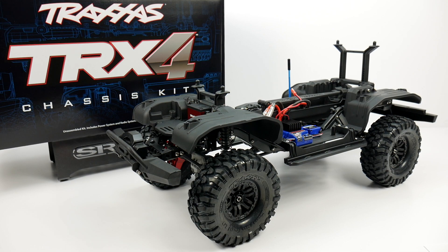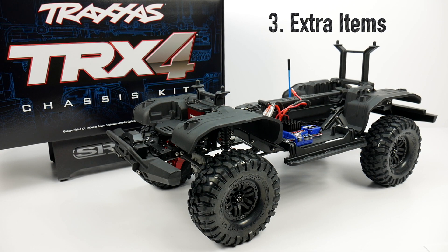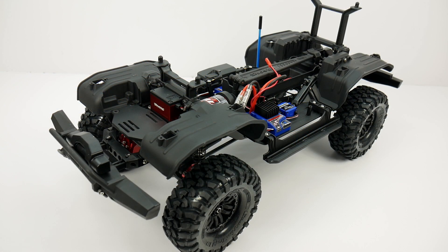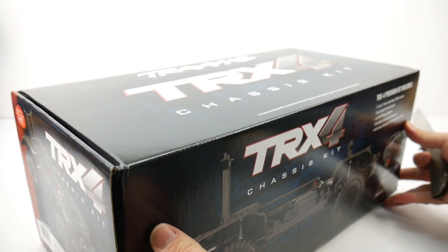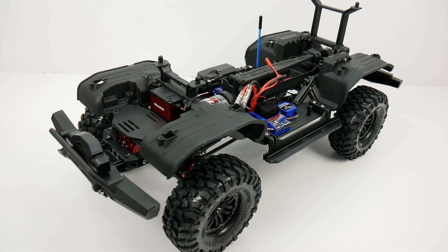Now one of the first things we're going to be going over is the manual. We're going to talk about the tools needed to assemble this vehicle, any extra items I needed for a perfect install and build, any upgrades I installed, how the build went overall, any issues I came across, tough parts of the manual, and finally the future plans for this chassis kit. If you haven't already done so, please check out my full unboxing video of the Traxxas TRX4 chassis kit where I go over everything included inside the kit.